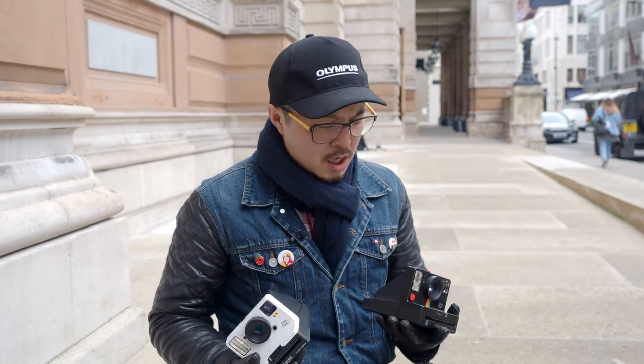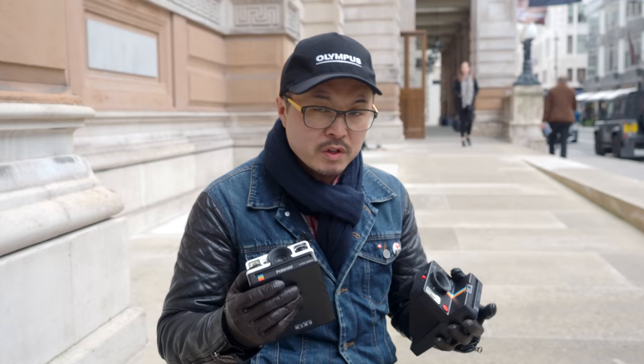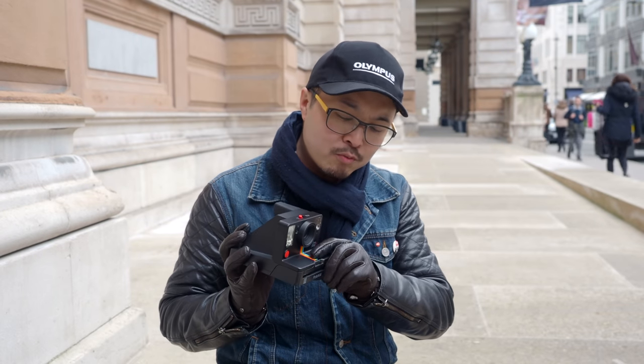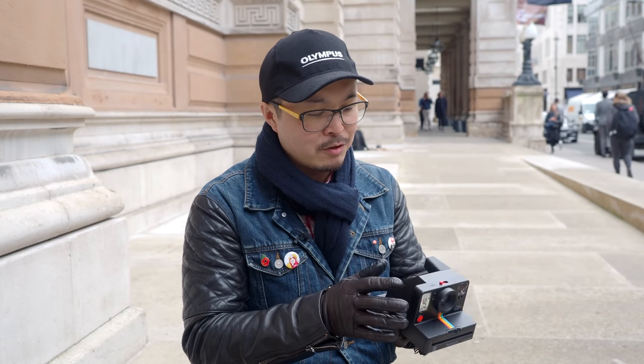Before I go into a deep dive of the One Step Plus, let's have a general overview of this camera. Cosmetically, like I said, they look completely identical. But there are subtle differences. First of all is the rainbow — the older model has the rainbow down where the cartridge spits out the film, while the new one has the rainbow right in the middle, which actually reminds me of the original One Step from way back. That's quite a nice touch. The other difference is the top slider — there is a switch which you can use to switch between portrait mode and landscape mode, which is very cool.